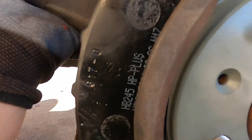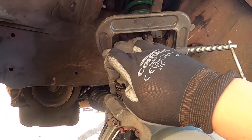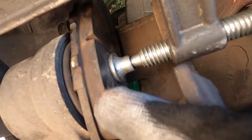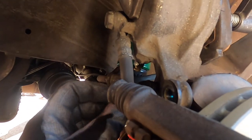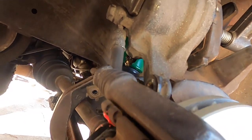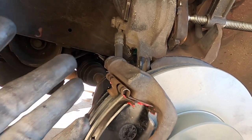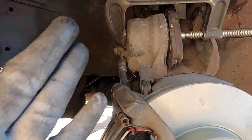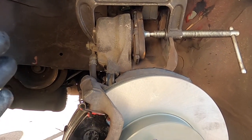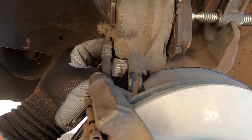Next we need to compress that piston. I have a C-clamp set up with my old brake pad placed between the C-clamp and the piston so you don't damage it. Go ahead and crack the brake bleeder loose just a little bit — it's the proper way to do it, just in case, because the fluid will travel back through your seals and up the master cylinder. It's better to open it and flush it out, but if you do it this way you will need to bleed the brakes afterwards.